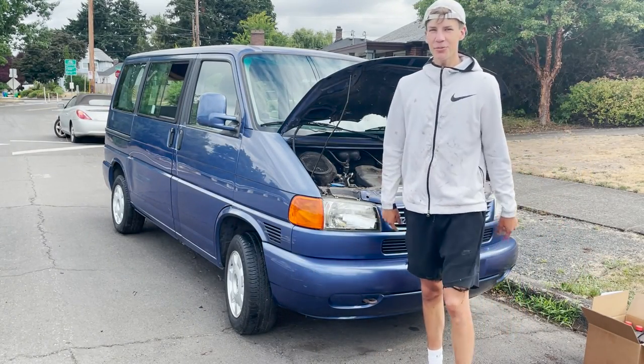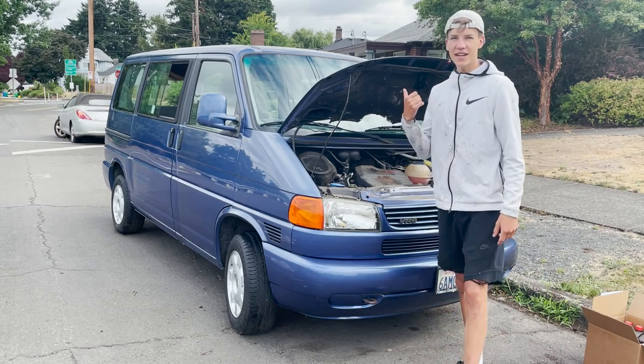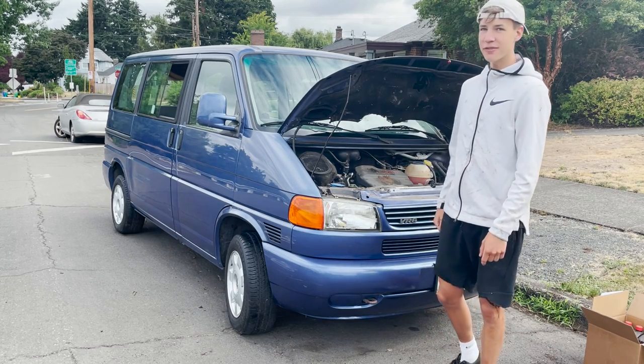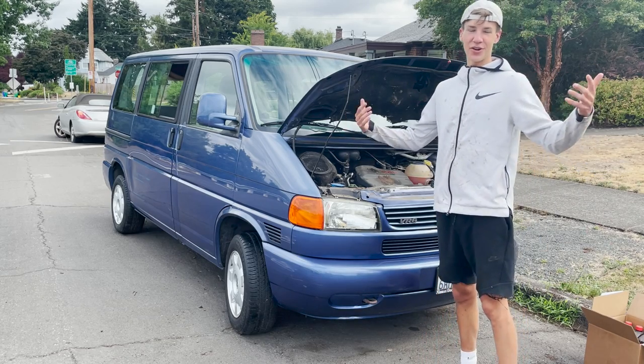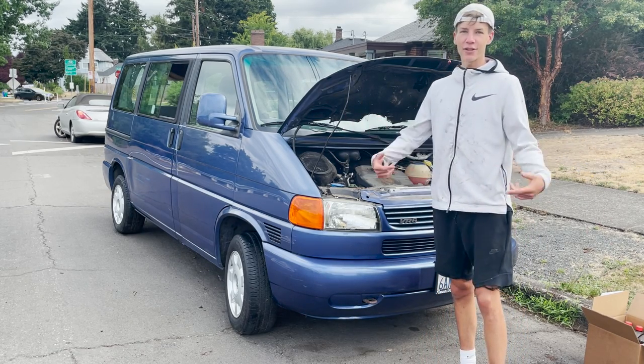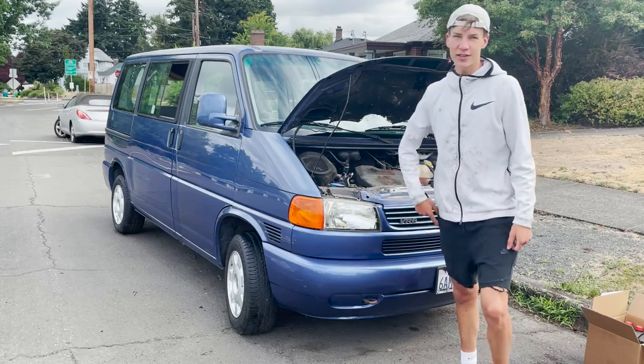Hey guys, on today's episode we're going to be trying to get this 1999 Eurovan up and running for the first time in about five years. I have absolutely no clue what's wrong with this car but we're going to dive into it and see if we can get it started. Stay tuned.